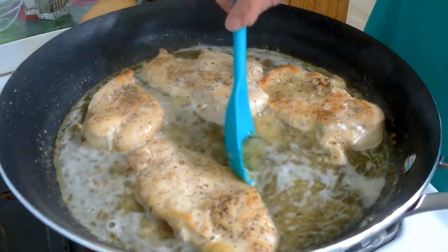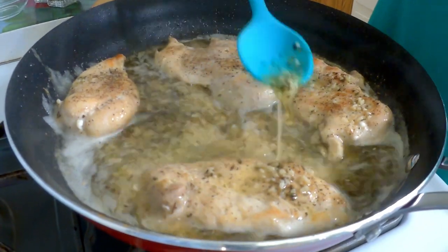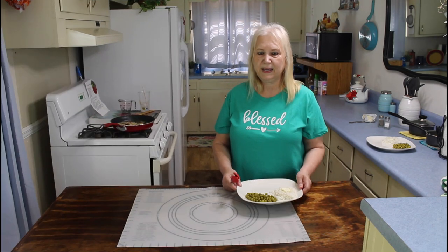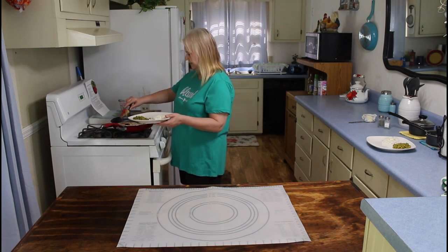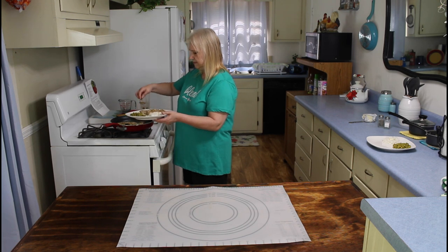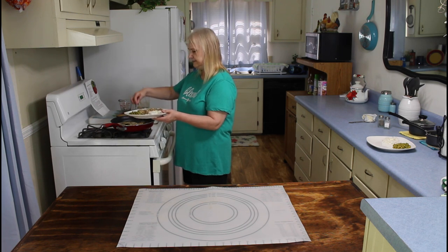I'm going to spoon my juice over my chicken. My skillet chicken is done now. So I'm going to plate this up on a plate. And it does smell amazing.